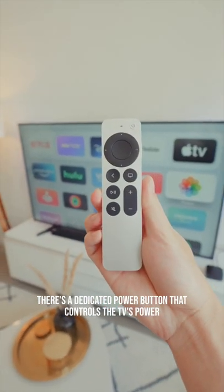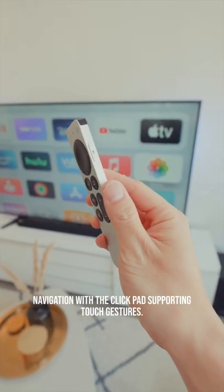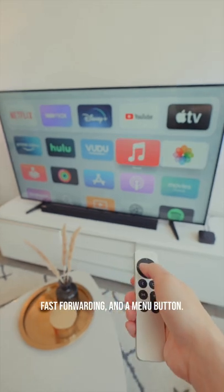There's a dedicated power button that controls the TV's power, as well as a side button to activate Siri. There's also a control wheel with five-way navigation, with the clickpad supporting touch gestures. The remote also includes volume buttons, a mute button, an option for pausing and fast-forwarding, and a menu button.